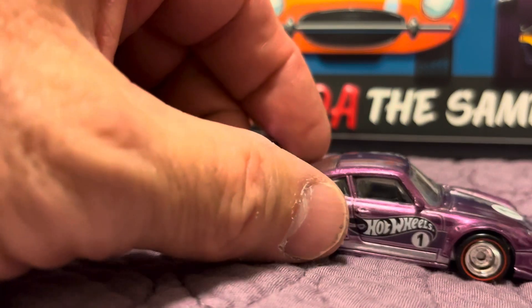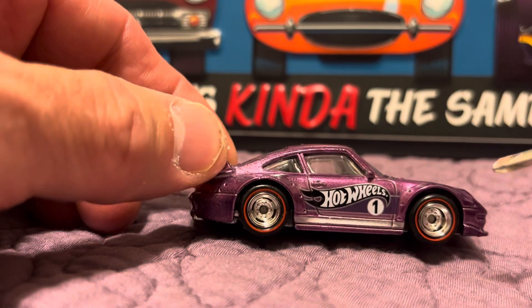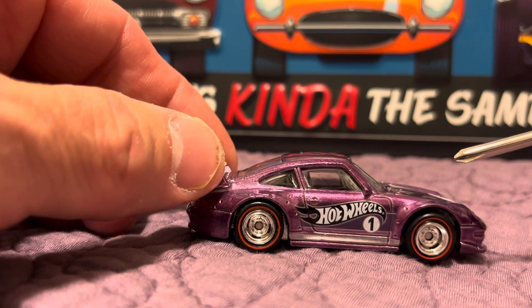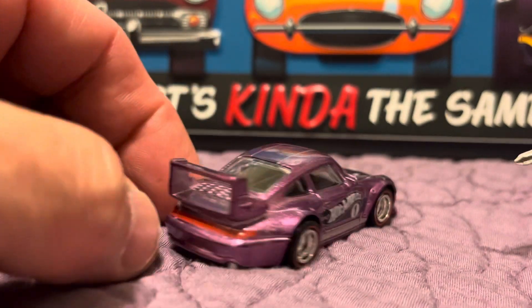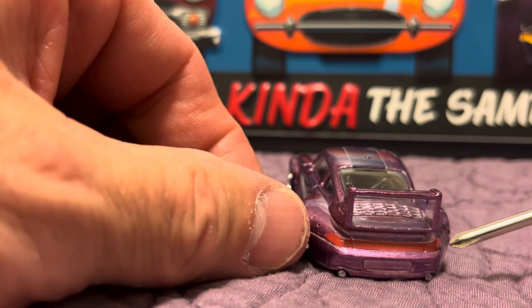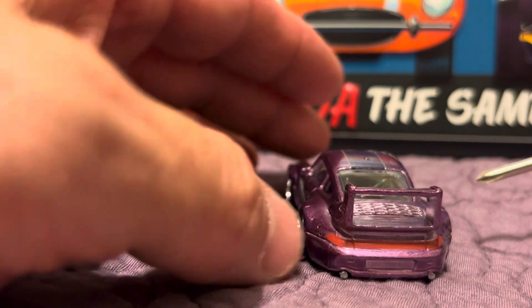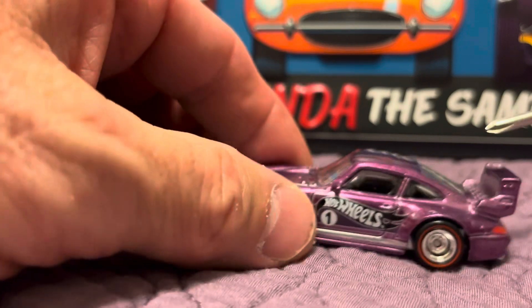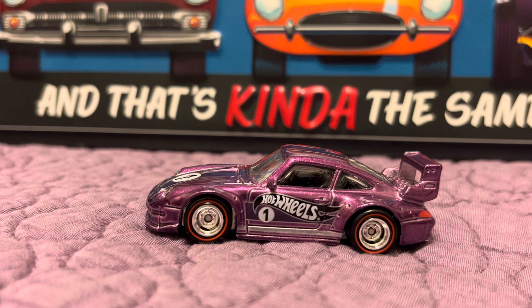Coming around to the driver's side, you've got the Hot Wheels tamponing there, a little bit of detail with the door handle, and of course your wheel flares. On the back, there's tamponing for the taillight and tailpipes coming out the back. There is a roll cage inside the car with a little bit of detail in there. The interior of the car is all black, but the color itself is beautiful — the Spectraflame is very shiny.